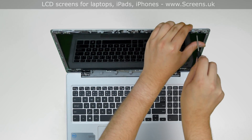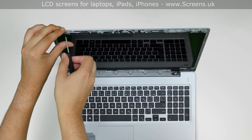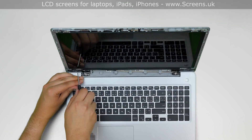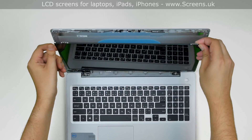Using a Phillips screwdriver, remove the four screws holding the LCD panel — two screws at the top and two more screws at the bottom. Place the LCD on the keyboard.